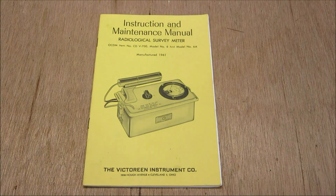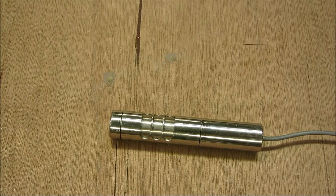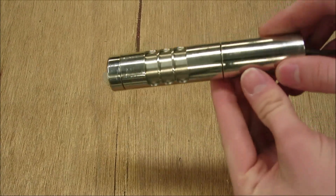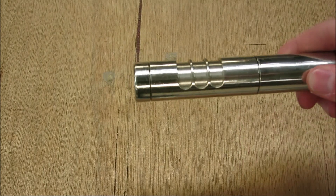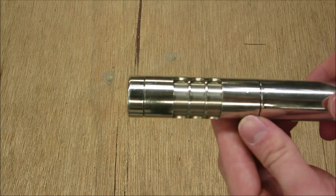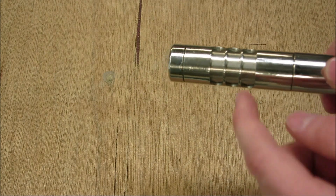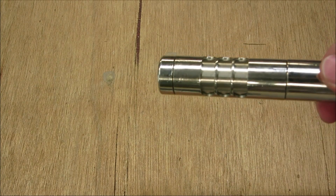Let's get into the operation of the actual Geiger counter. Take a look at the probe — this is a very well-built probe, very tough, and it is a brass probe plated in nickel. If you need to decontaminate the probe, it's very easy and very safe. You'll first notice there are some slots cut into the top here, which is for beta radiation to stop at this plate and not penetrate into the Geiger-Mueller tube.